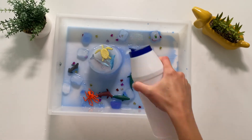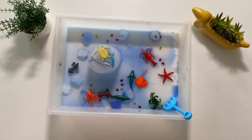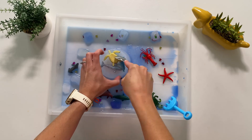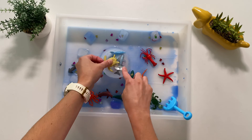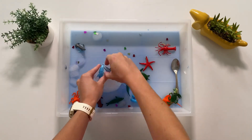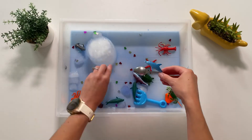What happens when children add salt to the ice? They could use other utensils to help free the sea creatures, such as a spoon. Can they name the sea creatures as they free them from the ice?